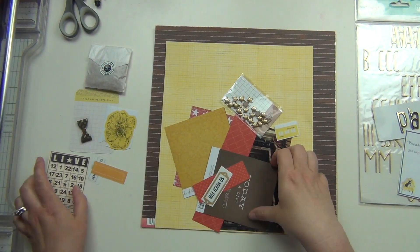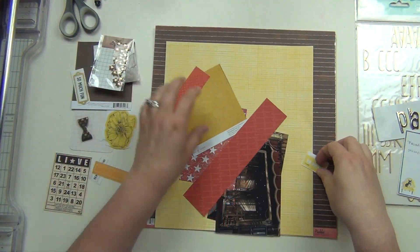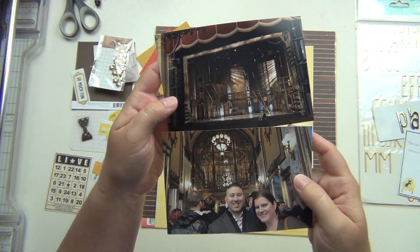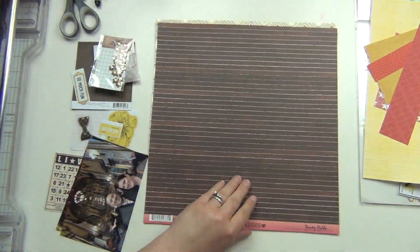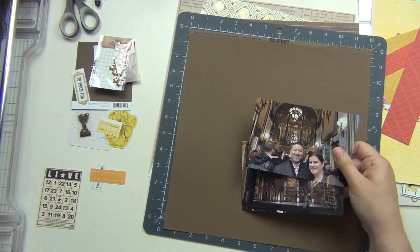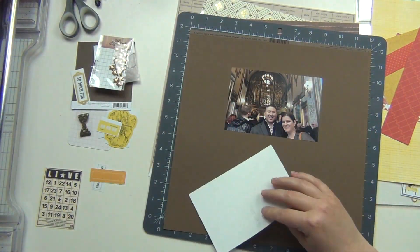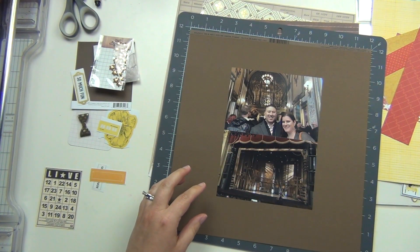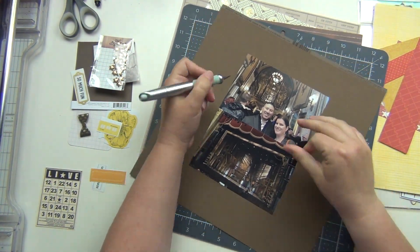As you can see, I have pulled a whole lot of things. This is going to be brown and yellow with a little bit of gold mixed in and a little bit of red as well. Those are the pictures I'm going to be using. I know I'm going to have brown along the outside, so I'm going to put my photos down in the middle of the cardstock, then cut around with my craft knife and cut down my photo mats.